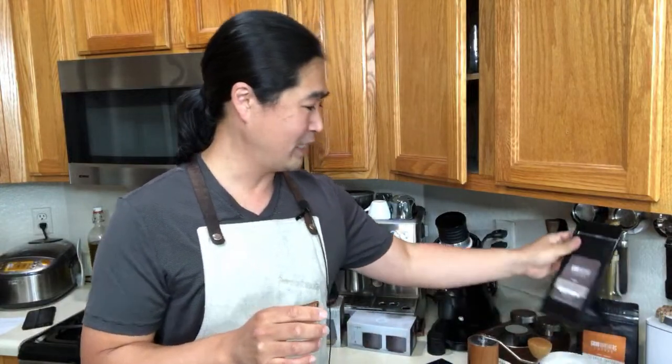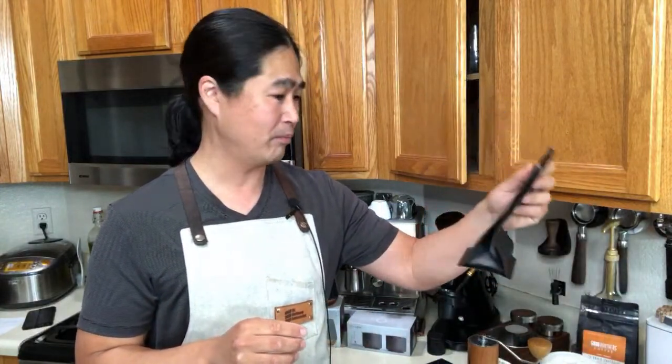This morning I'm going to be dialing in a very medium roast coffee grind. Medium roast from Good Brothers Coffee, espresso blend. We're going to do 18 grams on this one, and I'm going to time it — let's see how long it's going to take to grind 18 grams. I'm really excited to try this one out.